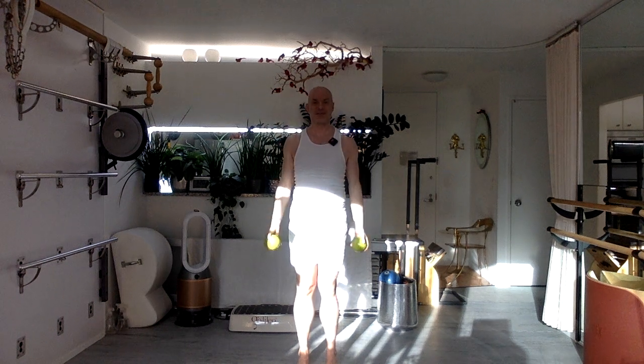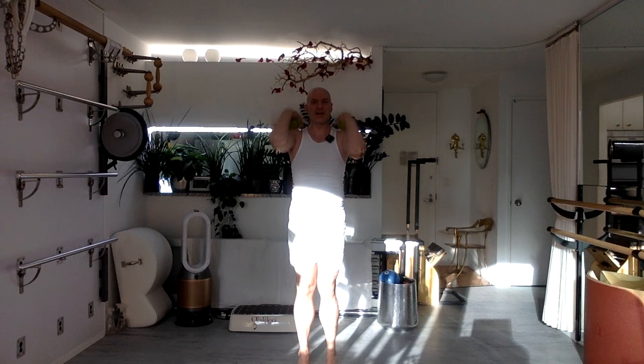Bend the elbows, elbows up. Elbows down, arms down. Two more — bend, bring them up, elbows down, arms down. Breathing. One more time. Grow tall. Breathe.